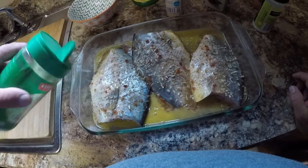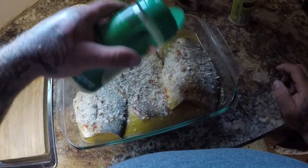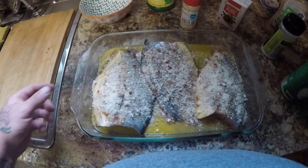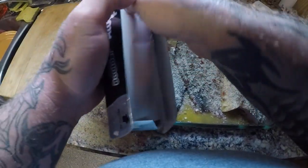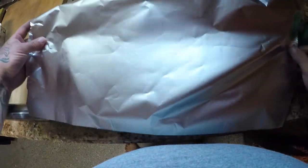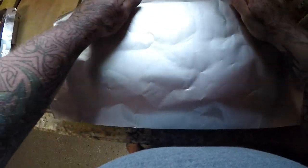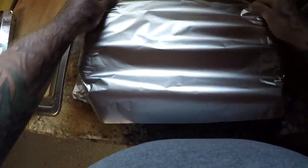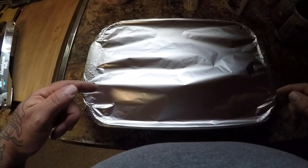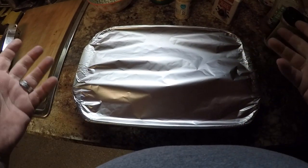Last but not least, you guys know that I love parmesan cheese on baked fish, so we're gonna put some parmesan cheese on these bad boys. Now that's some awesome looking pompano! We're going to cover it with tinfoil and put it in a preheated oven at 375 degrees. We're gonna put it in there for at least 30 minutes or until done - it could take up to 45 minutes depending on your oven. You just already know they're gonna be good.